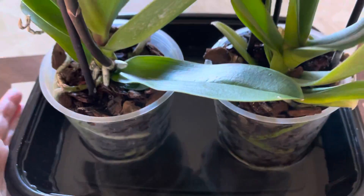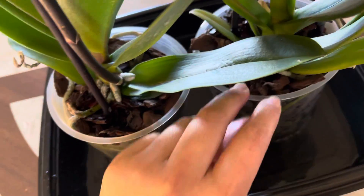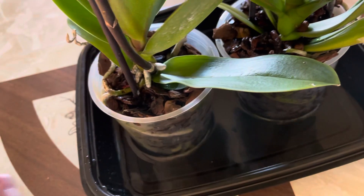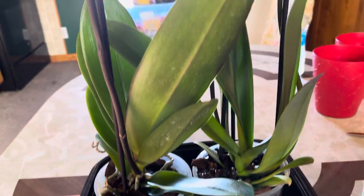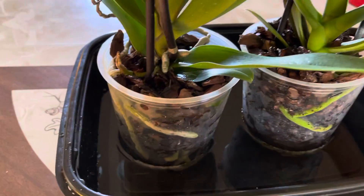For now I'm using spring water until I can buy a filter, like a Brita or one of those water filters. So I'm just going to soak it for an hour and I'll be right back.